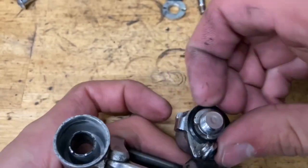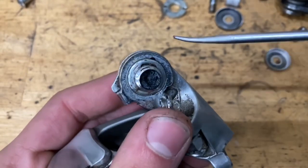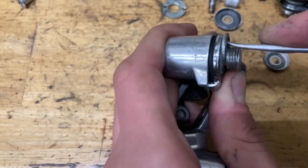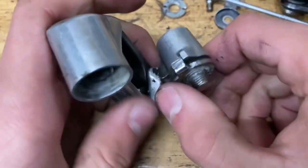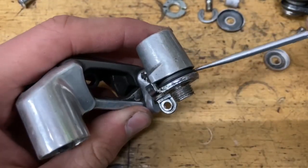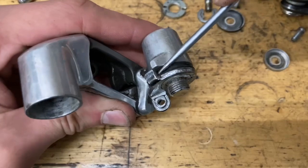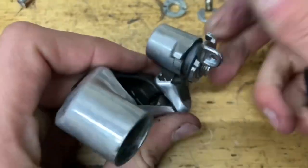Now you want to pull that off as well. Grab your clip, put your pick in and pull it off. Now grab this tab and pull it towards you — it should spring out. If it doesn't want to spring out, grab your pick and wedge it in between like this and it should come loose.